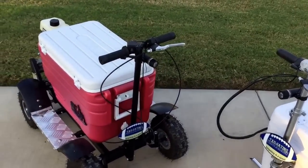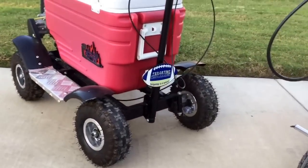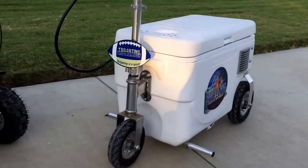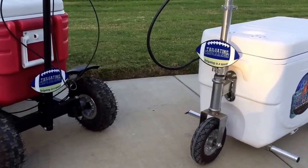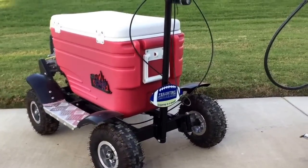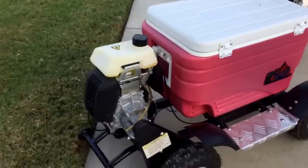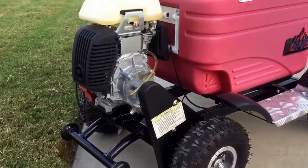Over here on the left you have the Crazy Cooler. It is a four-wheel cooler, a little more off-road capable — it can actually go off-road, whereas the Cruising Cooler needs to be on pavement and does not do well on the grass. The Crazy Cooler can go off-road, as you can see from the off-road tires it has on there. Walking around the back, this is a gas-powered model, not battery powered. It has a wheelie bar on the back so if you want to pop wheelies, you can.